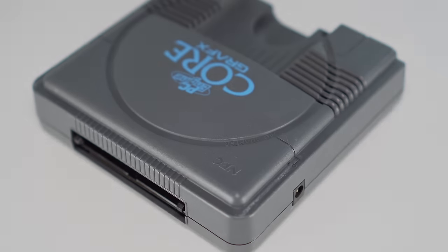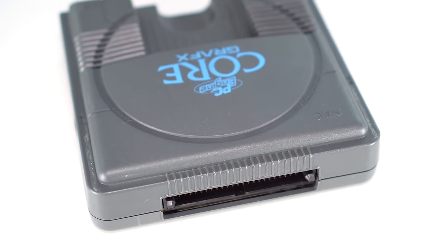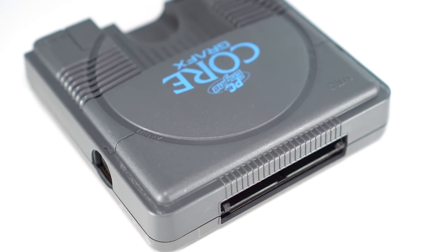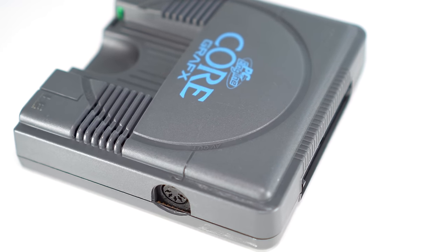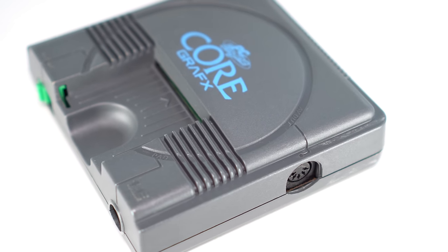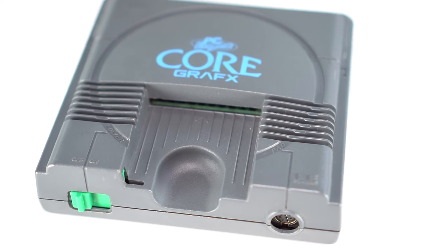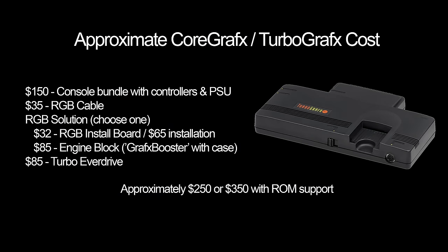If you're only looking to play original HuCards and CD-ROMs don't matter to you, you're looking at a far cheaper solution. You can pick up a CoreGrafx or TurboGrafx for around $150, then either use an RGB plug-and-play solution or perform an internal installation. If you don't have a region preference, I prefer the CoreGrafx consoles because they're small, come in a variety of colors, and perform very well. The total including RGB cable will be about $250, give or take what you paid for the console, and you could add a region switch or EverDrive for about $100 more.